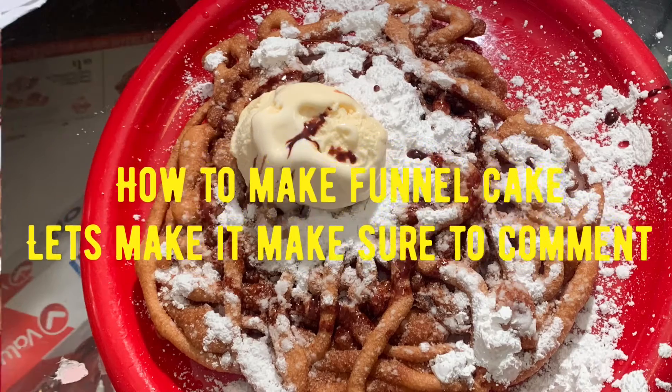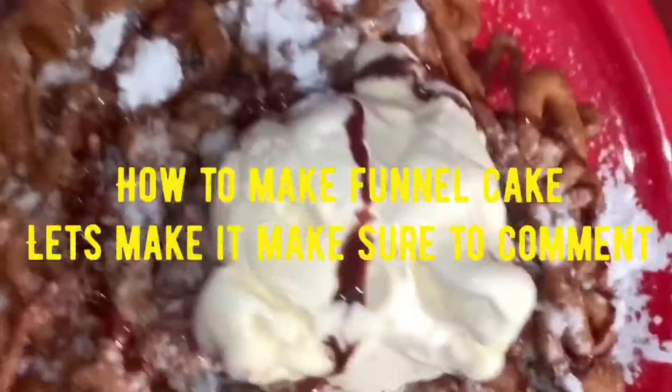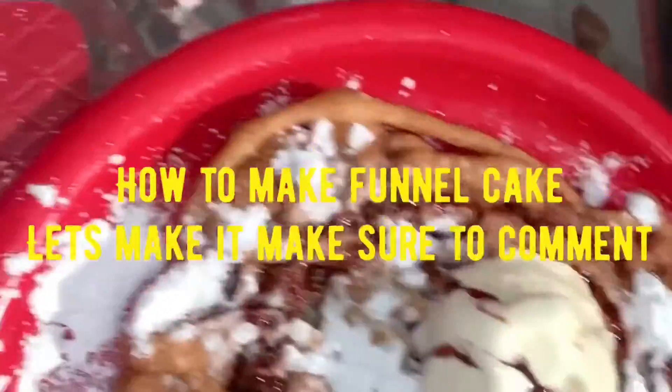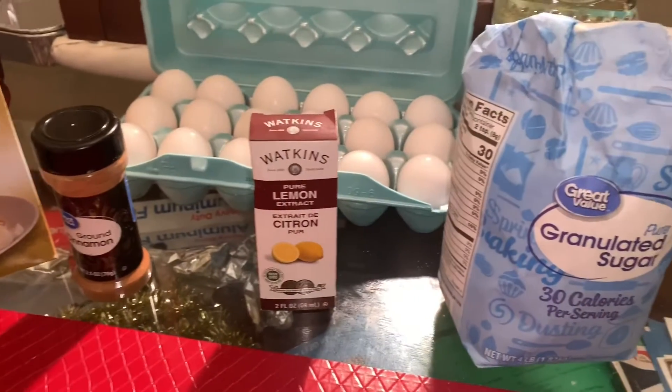Hey, what's going on? I'm glad y'all came to watch this video, but please make sure to hit that like button and that subscribe button. Comment at the bottom and let me know what should be my next recipe. Appreciate all the love, man, and the support.